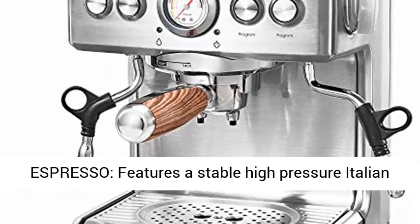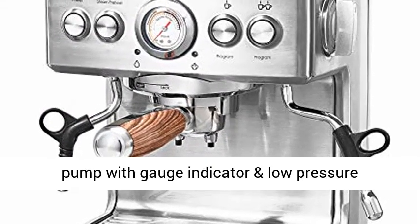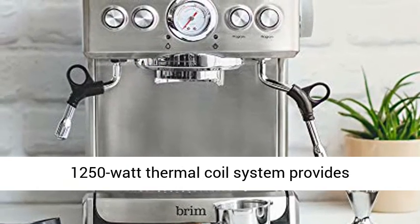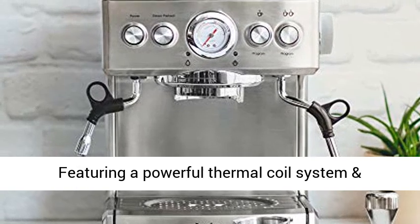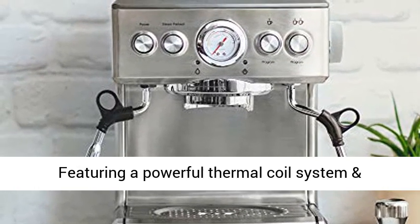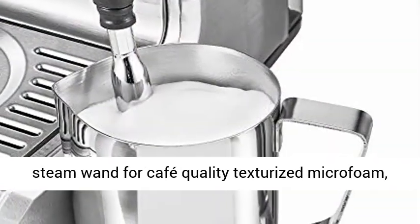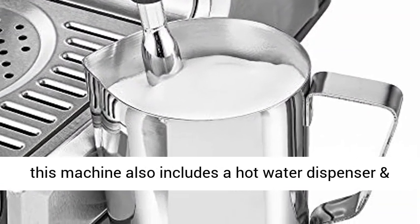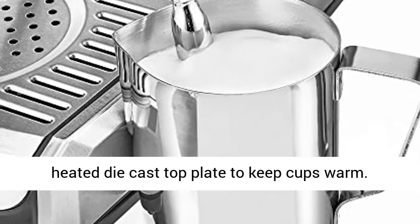This home espresso machine features a stable high-pressure Italian pump with gauge indicator and low-pressure pre-infusion for balanced extraction. The 1250W thermal coil system provides consistently hot espresso. The microfoam wand features a powerful thermal coil system and commercial-style 360-degree swivel action dry steam wand for cafe-quality texturized microfoam. The machine also includes a hot water dispenser and heated die-cast top plate to keep cups warm.